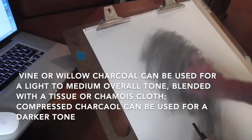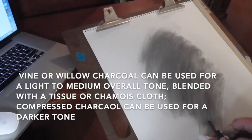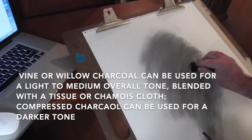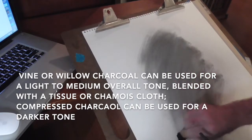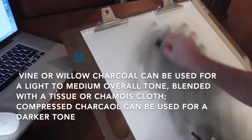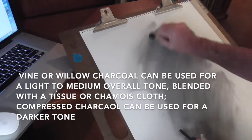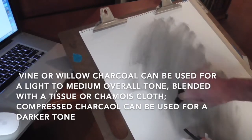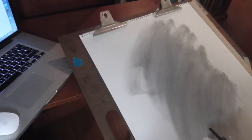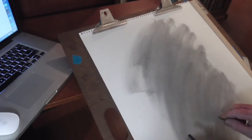If you used a chamois on this right now, it would probably just disappear. I've got a dirty chamois, which is fantastic — it can tone the paper all by itself. You can tone it all the way out to the edges, but you really just need it right where you're going to do the drawing. What toning does is lay in a mid-value that we can use within the drawing, and it also gives you a background to work with.